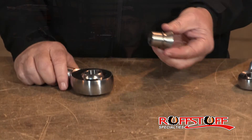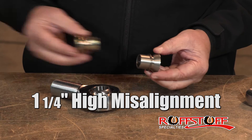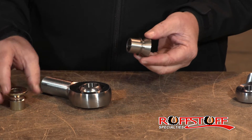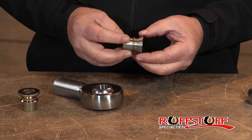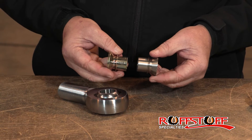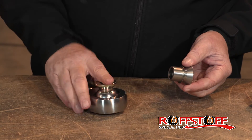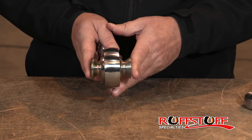Hey, this is Dan at Rough Stuff. These are stainless steel. We make them in a zinc plated, but we're talking about stainless steel here. It's a 303 stainless. Everything about them in our zinc plating is the same — they serve the same purpose. We put the zinc on one side and the stainless on the other.